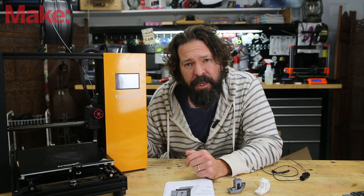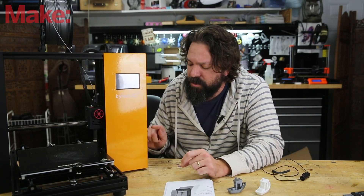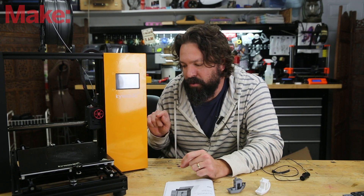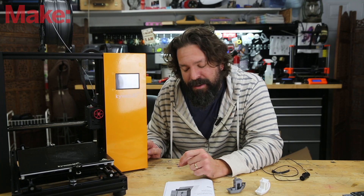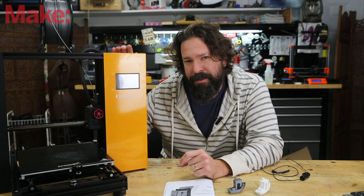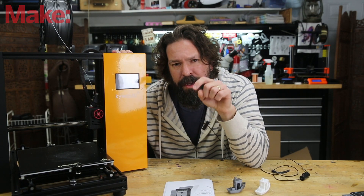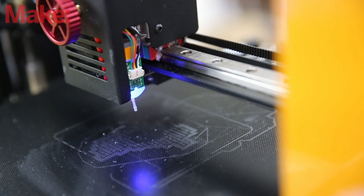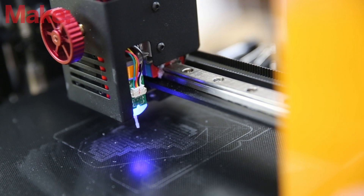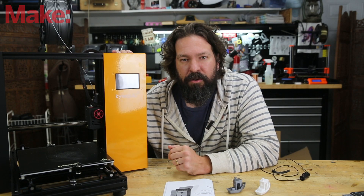I did notice an odd noise with this machine — something to keep in mind when you look at the prints. There was kind of a loud grinding noise. I think I suspect it is just the fan in the power supply. I gave it the old tap test and it went quiet, so I'll probably be disassembling it after this video and looking at what I can do to make it run a little bit quieter. Aside from that noise it seemed pretty quiet, though you can hear the bed probe dropping — it's a mechanical probe.